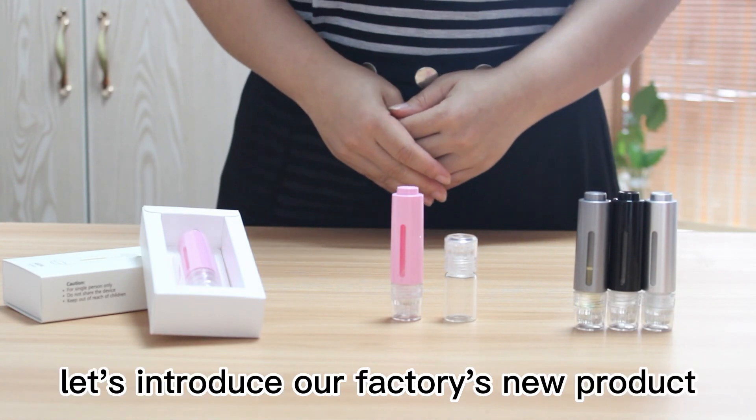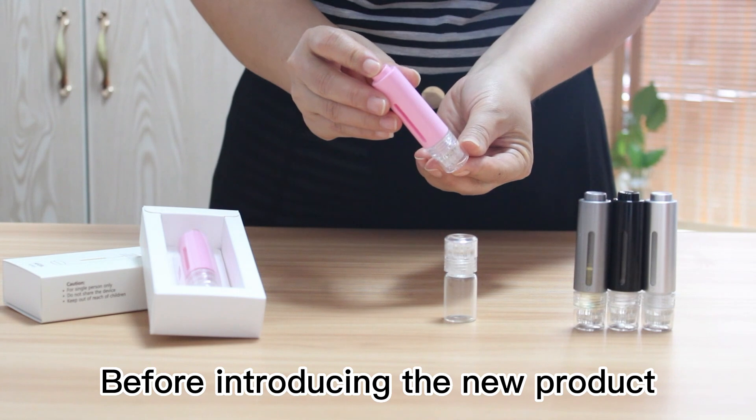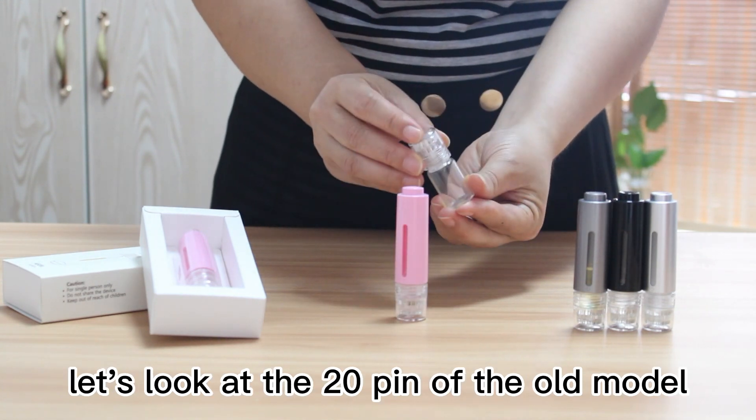Hello everyone, let's introduce our factory's new product: the 20-pin demo stamp. Before introducing the new product, let's look at the 20-pin of the old model.